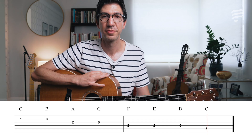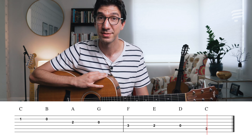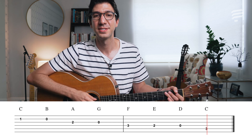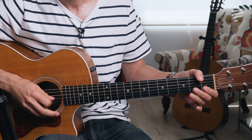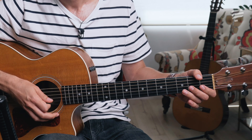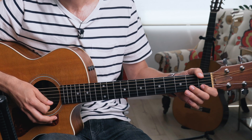The C major scale is common for warmups on all instruments — you've probably heard Do, Re, Mi. It contains the notes C, D, E, F, G, A, B, and C. If you've played piano before, you'll know these are all the white keys on the piano.